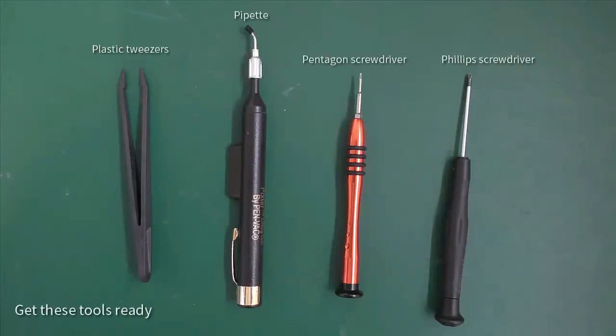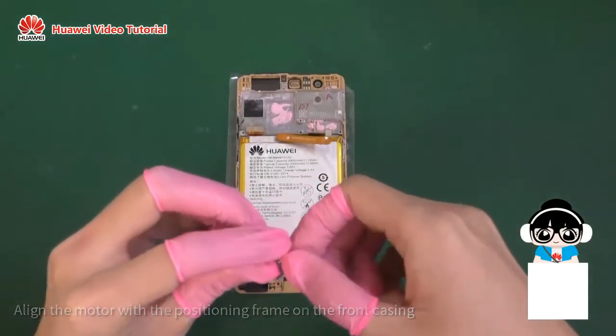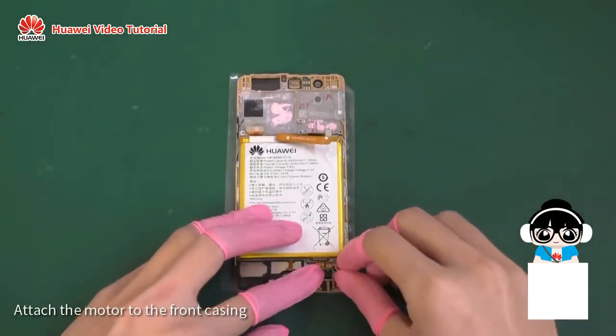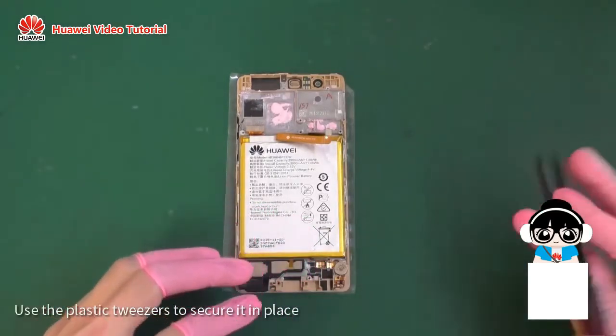Get these tools ready. Align the motor with the positioning frame on the front casing. Attach the motor to the front casing. Use the plastic tweezers to secure it in place.